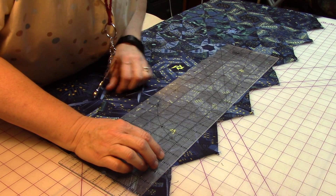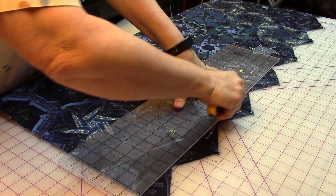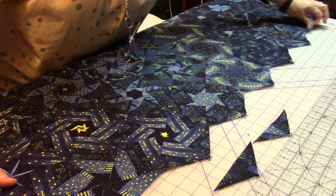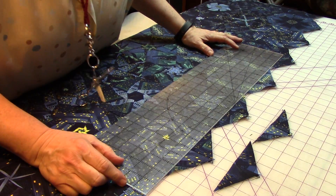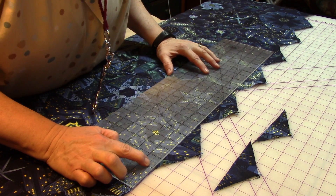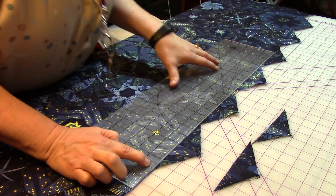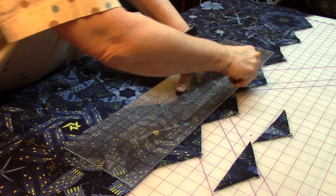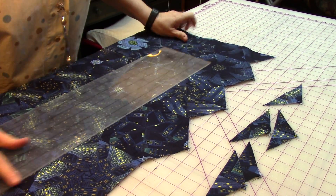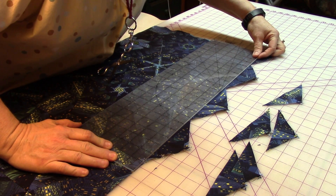You can usually do three at a time, then line it up again and just keep going like that — my quarter-inch line on my ruler. What we're doing is leaving a quarter inch so that the point ends in the seam. Just that easy.